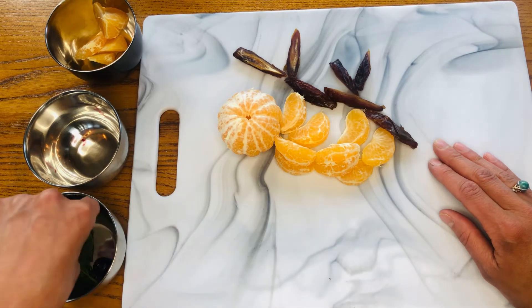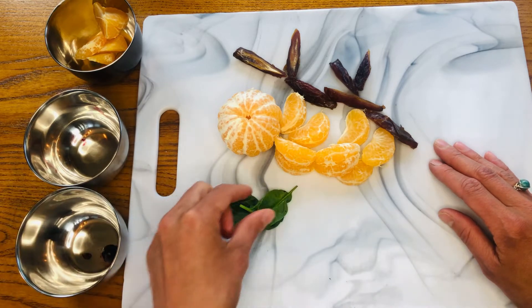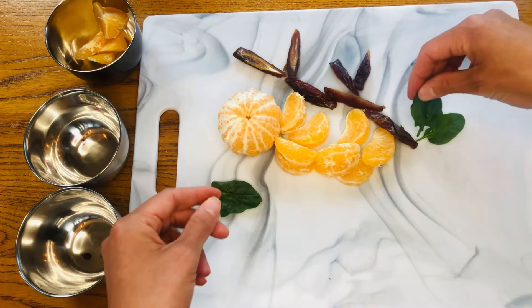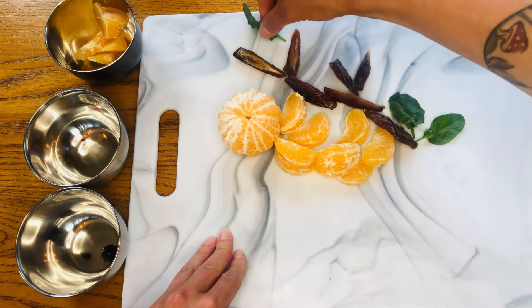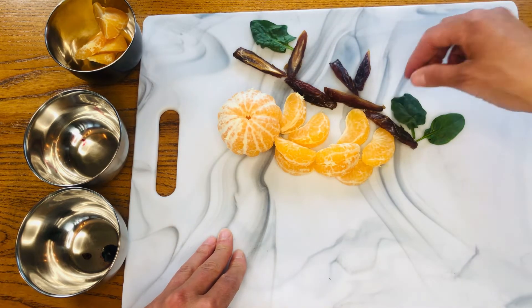Now I'm going to take out my spinach leaves and use them as real-life looking leaves on the tree. If you don't have spinach, any kind of green would work — you could use broccoli, kale, whatever you have that you think will look awesome.